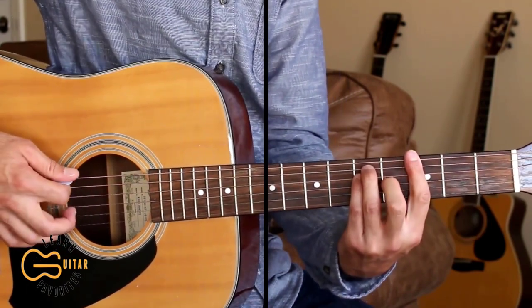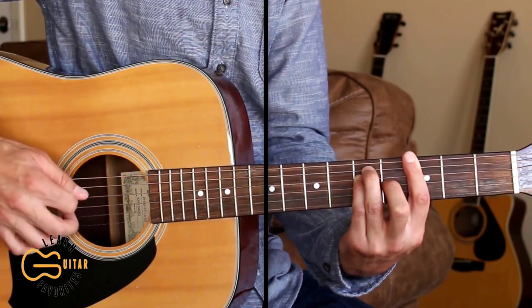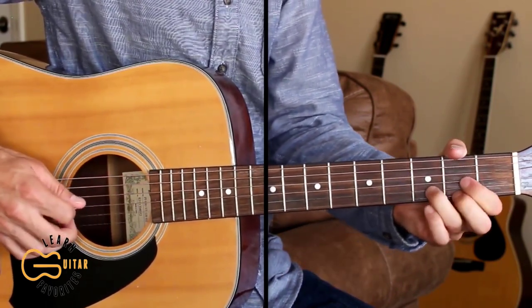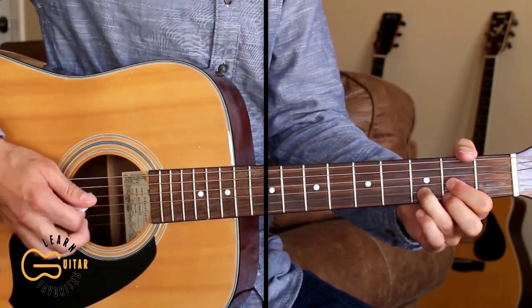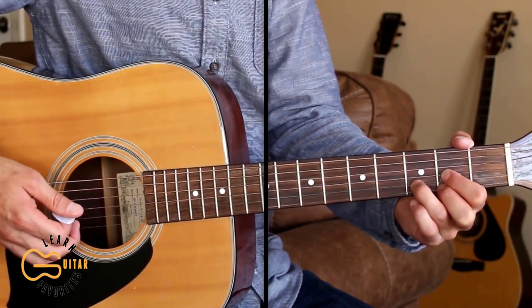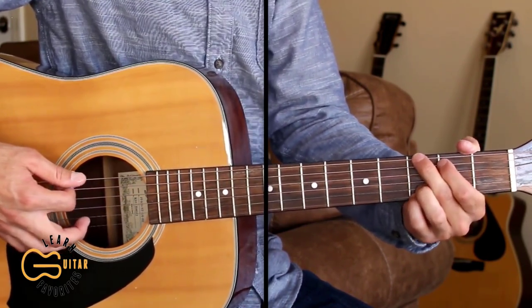Here's that full intro straight through. You can mute all the strings by pressing your hand onto the strings and muting them at the end of that intro. If you can't do that picking yet, here's how you can strum the intro instead.